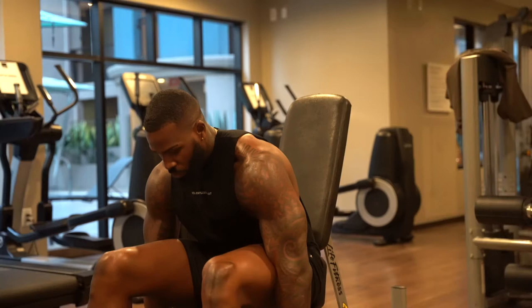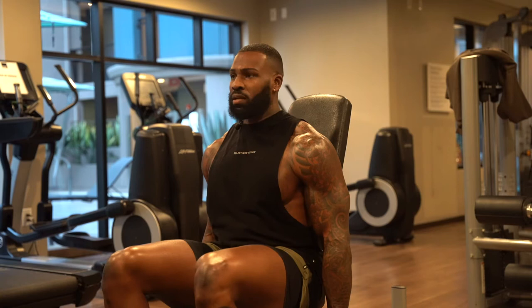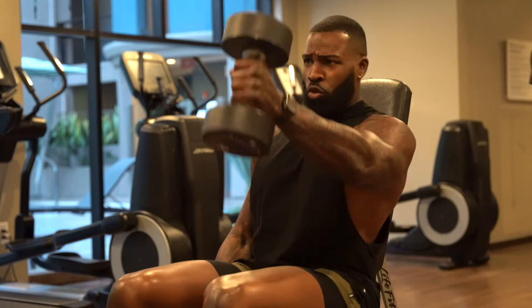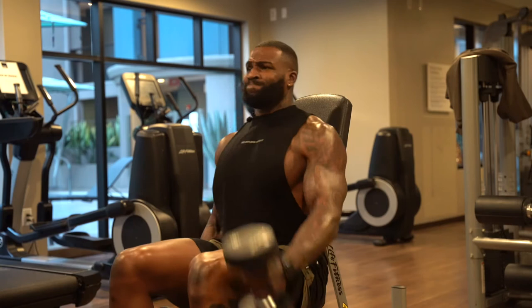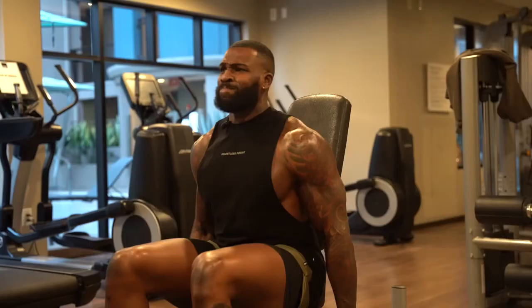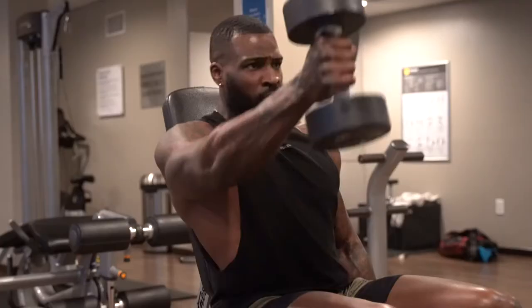Grab your weight — shoulders back, nice flat base on your feet about shoulder width apart. From here we're going to raise, then raise. I like to do them one at a time — so side to side counts as one rep. We're going to shoot for about 10 to 12 reps.